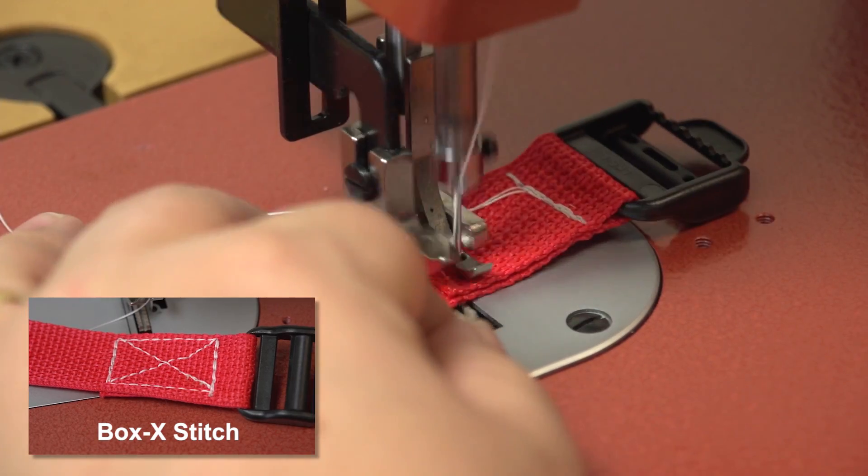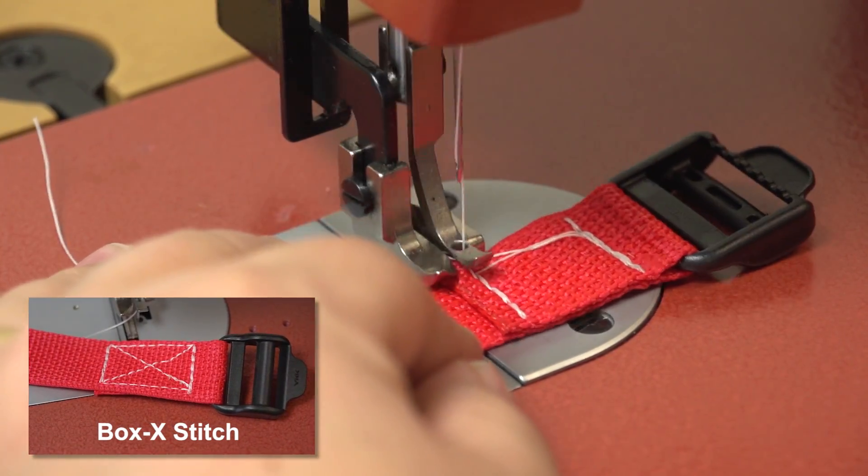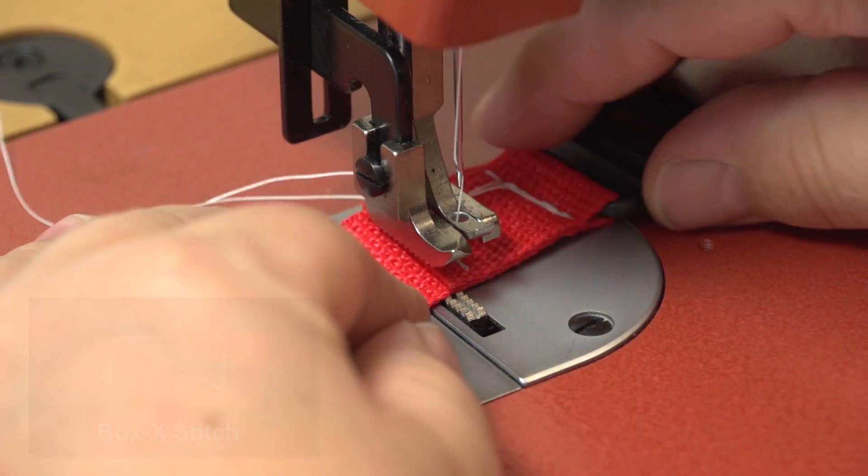A Box X stitch is often used to sew webbing for applications that may be used under high loads.